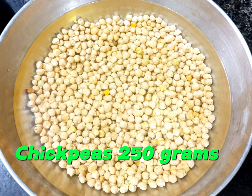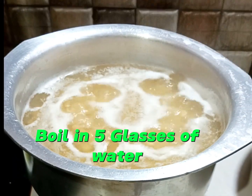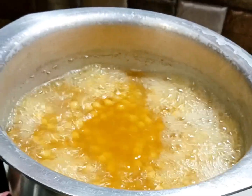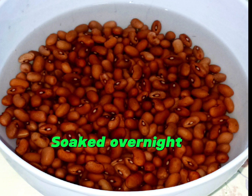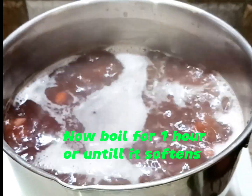Chickpeas, 250 grams, soaked overnight. Boil in five glasses of water for one hour or until chickpeas soften. In a pan, red kidney beans (lobia), 200 grams, soaked overnight. Boil for one hour or until softened.